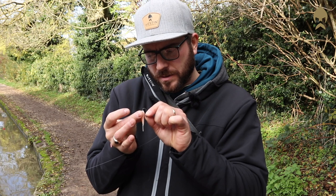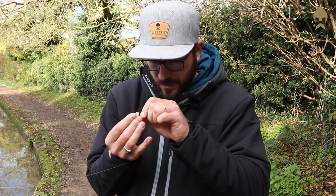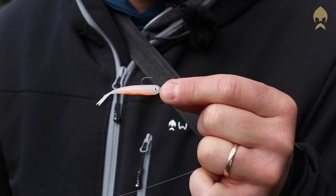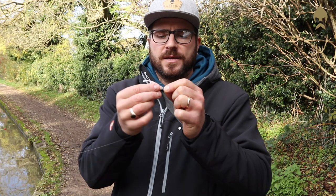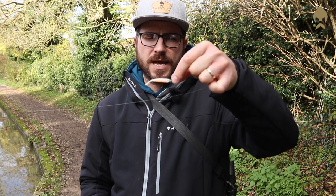Then when you're threading it on, pop it on like that, keep it nice and straight, and you want that hook point to come out exactly where you've nicked it. When you slide it round — absolutely perfect. Keep it all nice and straight; you don't want it coming off or threaded too much. And that is absolutely perfect for the little perch and zander that we're fishing for today.